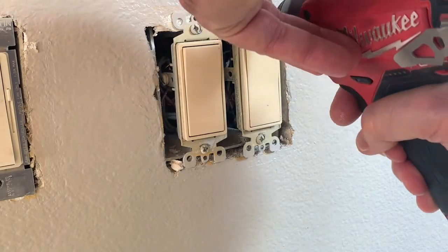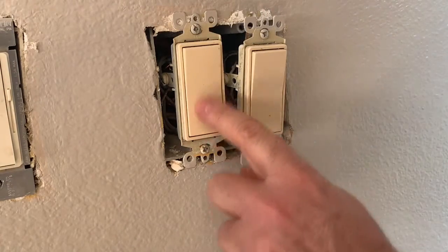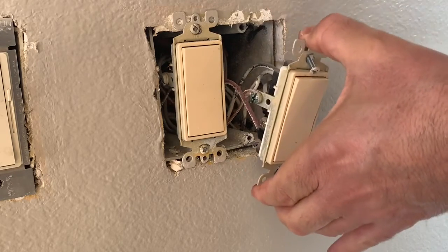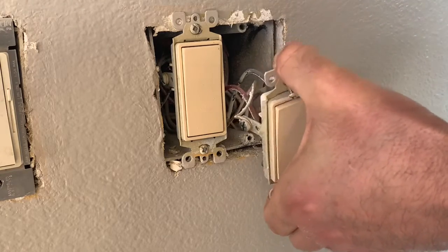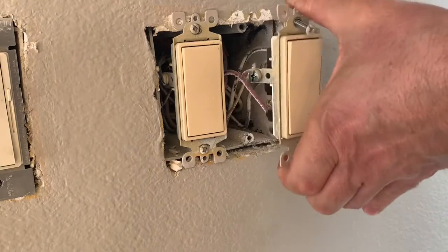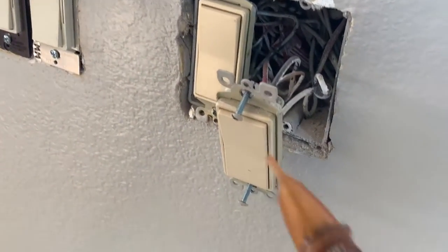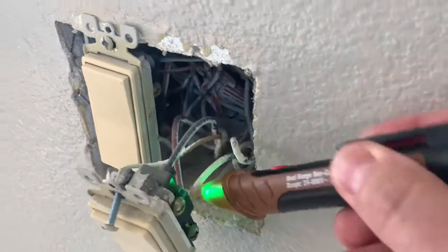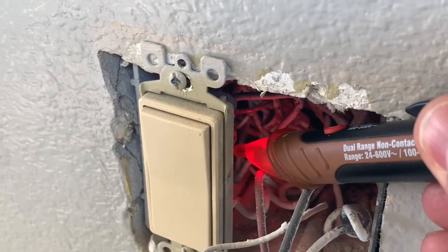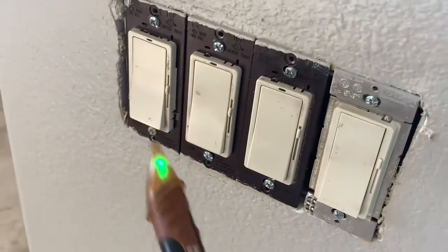I'm going to start by taking these switches out one at a time. This one still has power because I can turn a light on in another part of the room. This one is dead — it controls a hallway that's also controlled by other switches, and it is a three-way switch. I'm still going to test it just to be safe. Nothing. The switch next to it should still be hot, and it is, so I'm not going to touch that one. I'll work on this dead one and do the same for the other switches.